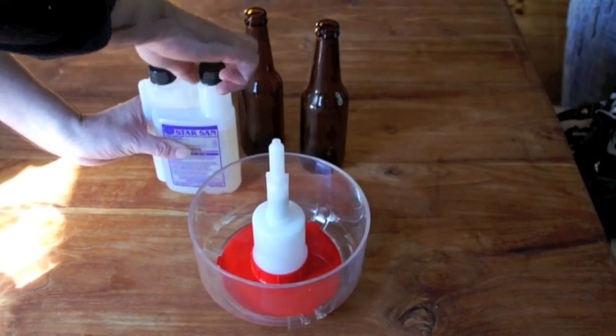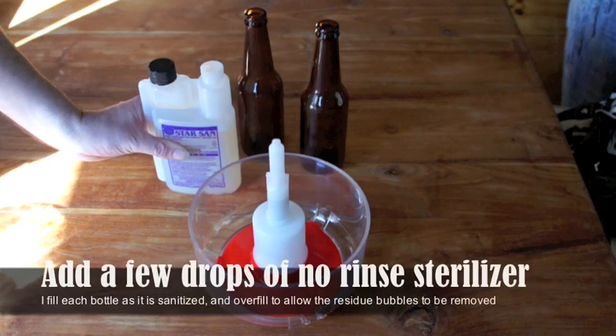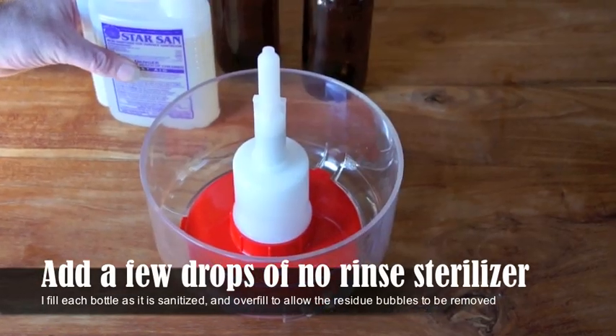I want to show you the easiest way to sanitize bottles. This is a Vinator. No more dunking bottles and submerging them full of water and trying to drain it out.